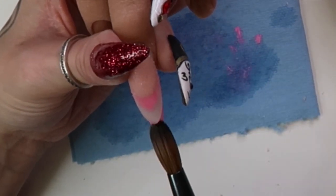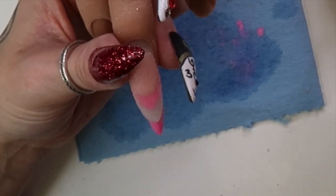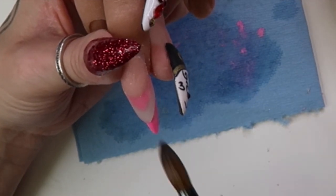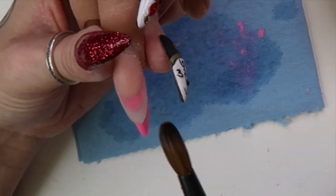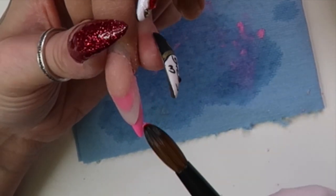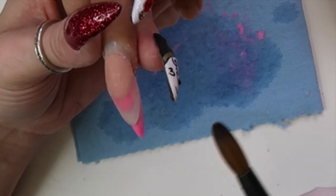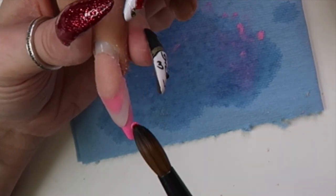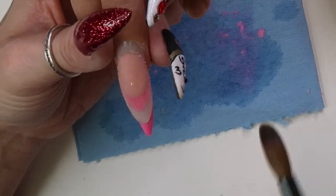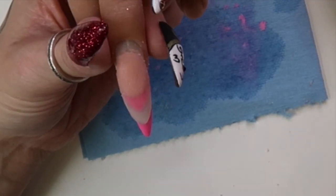I have a couple photos at the end of the finished product. It was really hard to get an angle where you could actually see the 3D effect — you could see it in person but photographing it was difficult. I'm hoping next time I do these I'll film them, because I'll be correcting things that didn't go as well as they could have here.